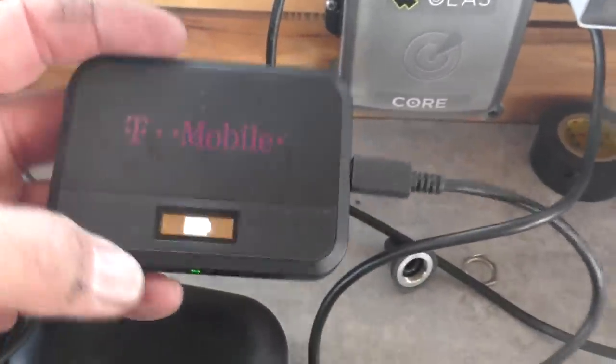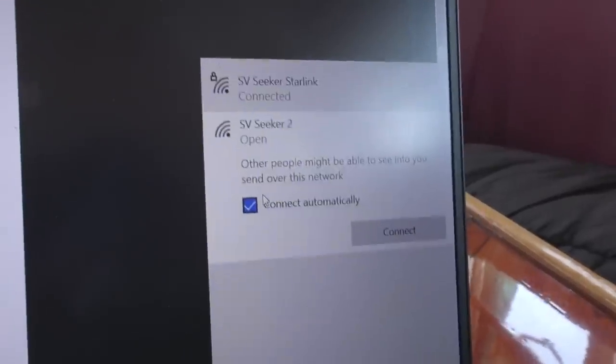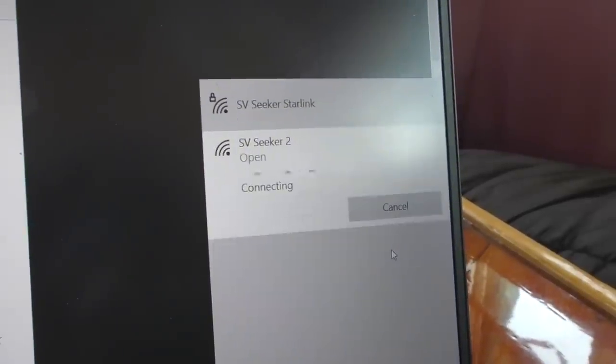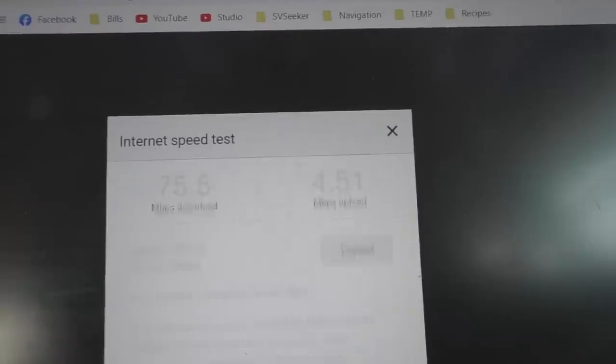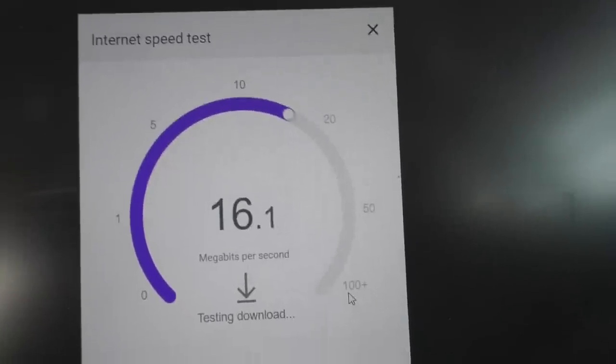The alternative is something like this little T-Mobile hotspot. I've got this one, and I've got this one too, which I use much more frequently. But that's all dependent on whether you're anywhere near a cell tower. Let's flip over to the Wi-Fi through T-Mobile and run our speed test again — yeah, not bad at all.